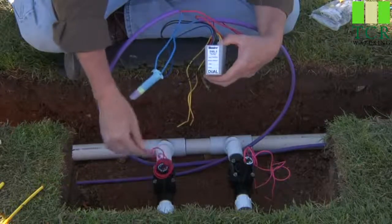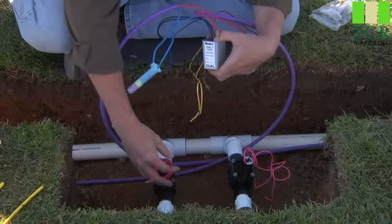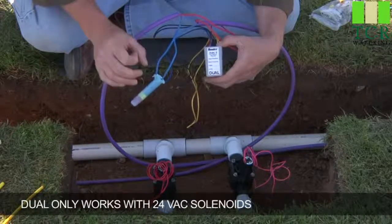Remember, these are 24-volt AC solenoids. Both wires are red. If you have a DC latching solenoid, or you have a black and a red wire coming off your solenoid, those can't be used with the dual decoder. Dual is only for 24-volt AC solenoids.